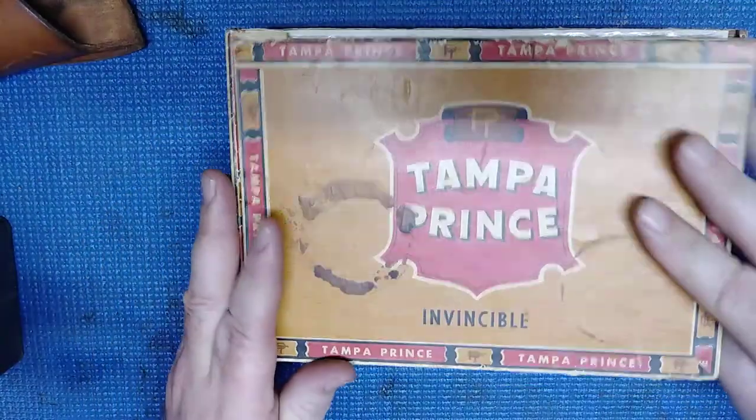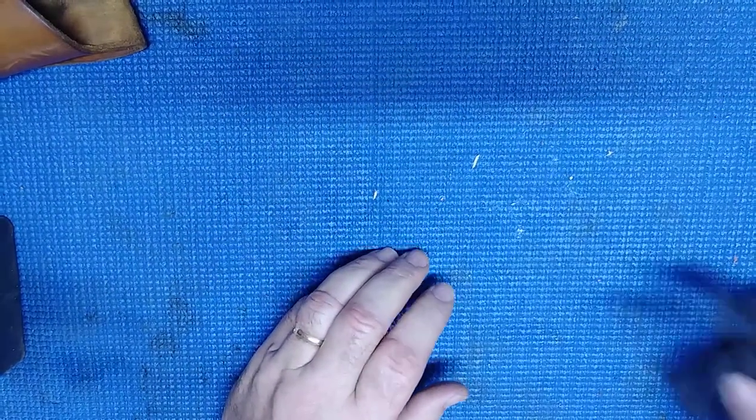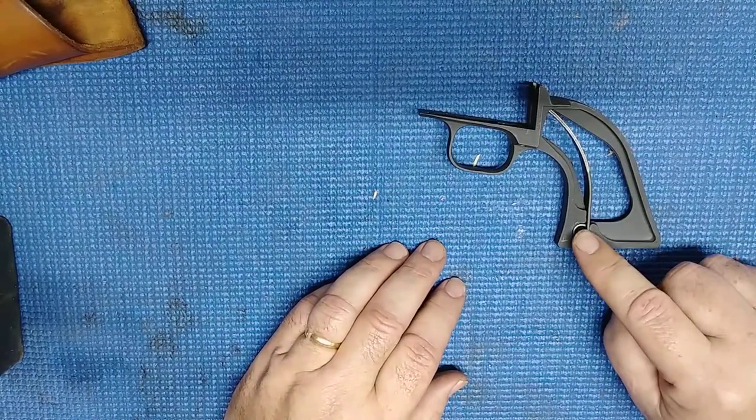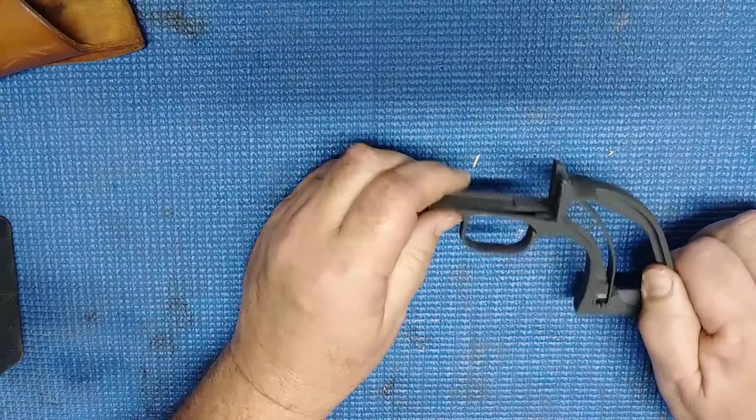And I said to myself, self, you can fix this gun. So I ordered a backstrap, main spring, and a grip pin from Numrich Gun Parts. Now I'm going to put it together. It's kind of straightforward.